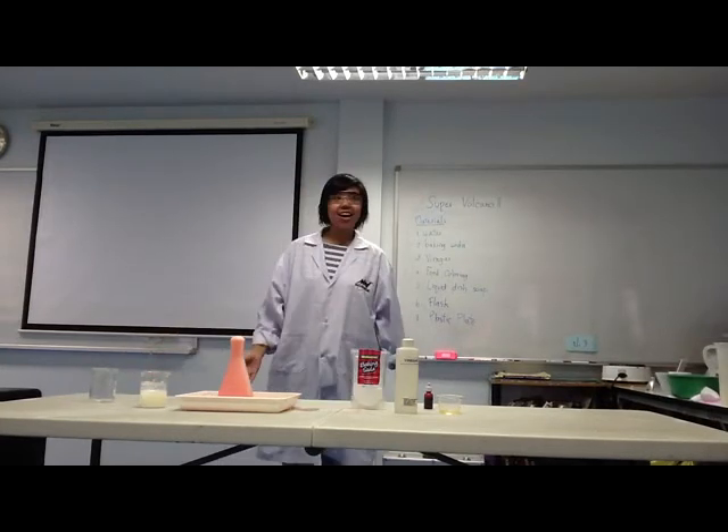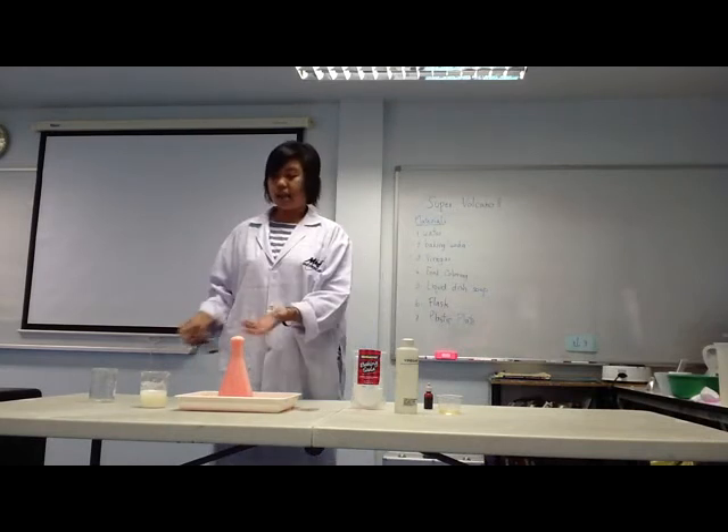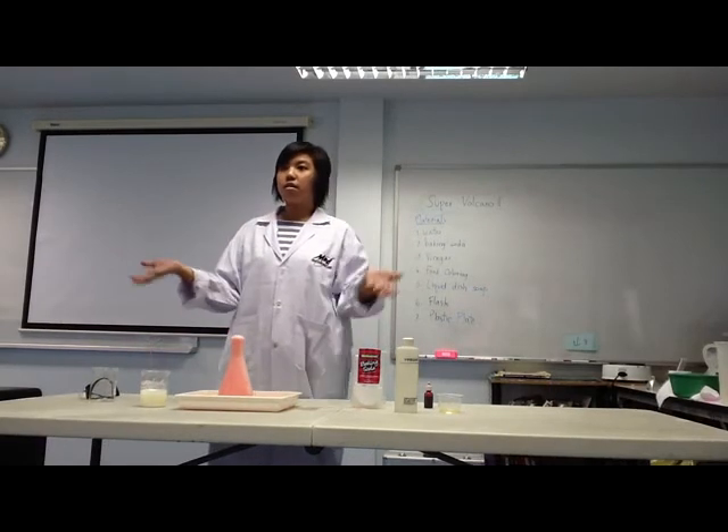Stay away from the table! Wow, why does this happen? It's a chemical reaction!